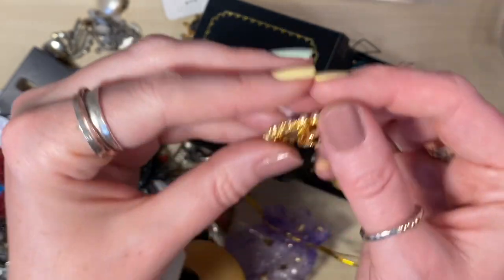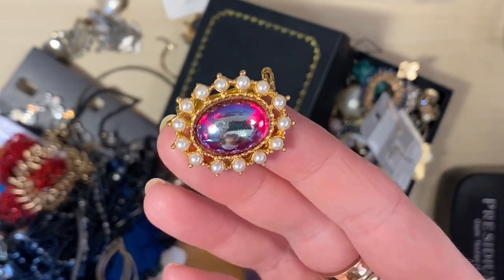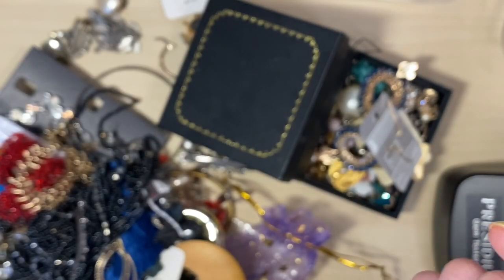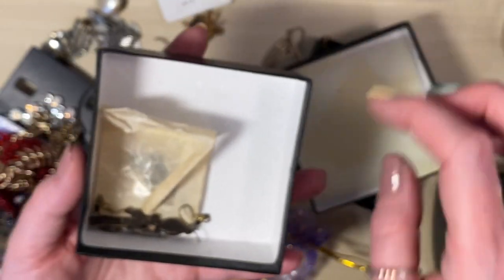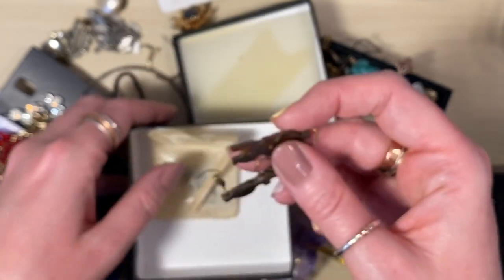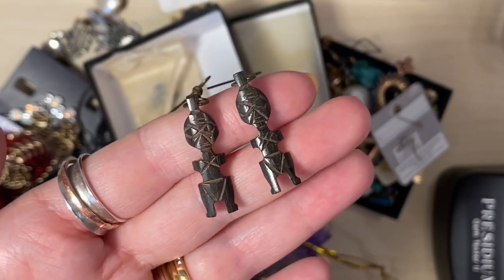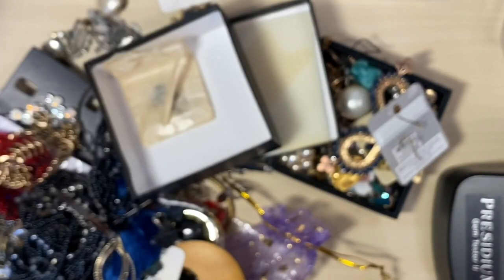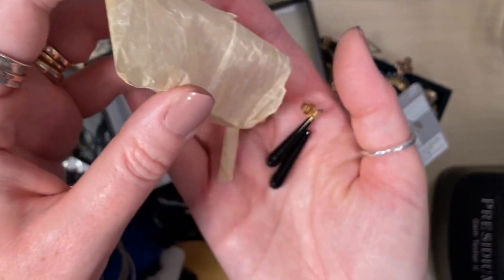We've got a really pretty costume brooch with a glass — it's like one of those glass pebbles you put into a vase. That's fun — that will go into the brooches. Shall we have a look in another box? We've got some wooden carved figures — those are really fun. This is an intriguing little bag.